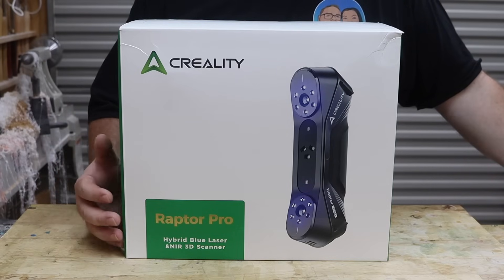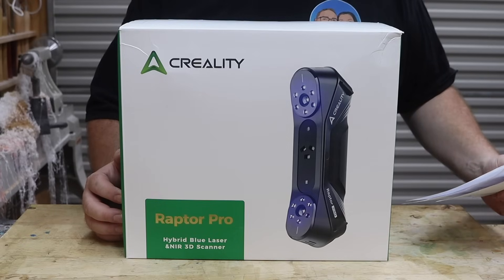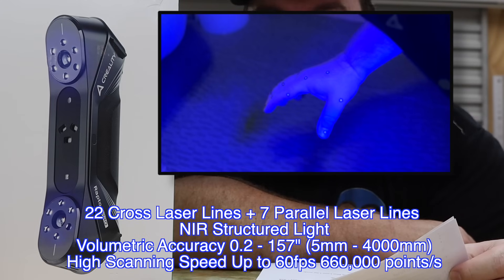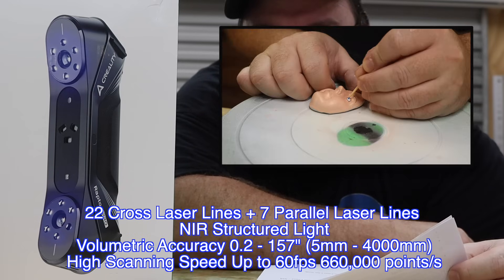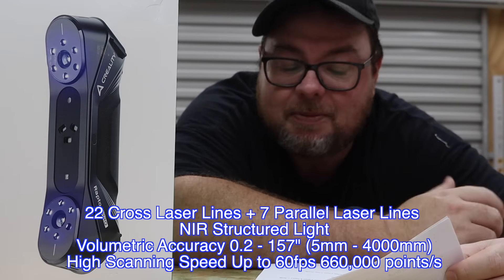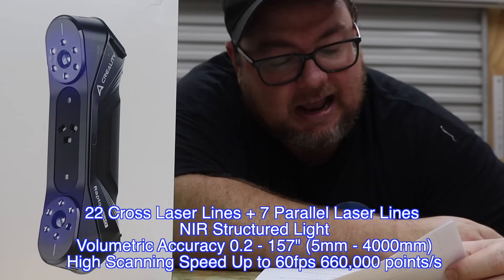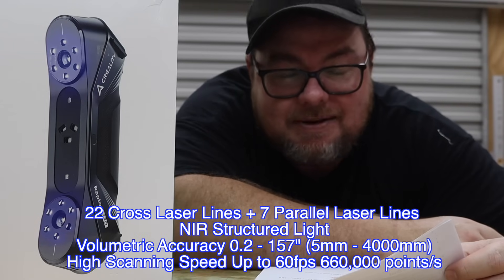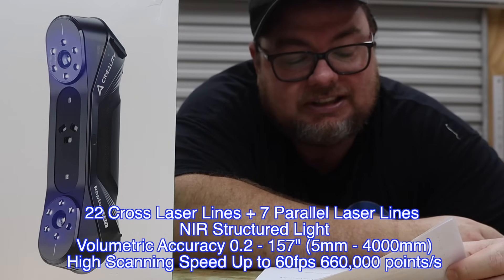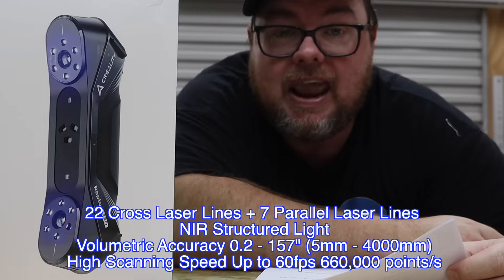I'm sure most of you already know that Creality is one of the leading global consumer-level 3D printing brands, but what you might not know is the full features of the Raptor Pro. It has two modes: 29 blue laser lines — 22 cross and 7 parallel — plus NIR mode. It has a volumetric accuracy of 0.2 to 157 inches, or in Australia like me, 5mm to 4,000mm — that's 4 meters. It has metrology-grade accuracy up to 0.02mm in blue laser mode or 0.08mm in NIR mode, with scanning speeds up to 60 frames per second or 660,000 points per second in blue laser mode, or 30fps in NIR mode.